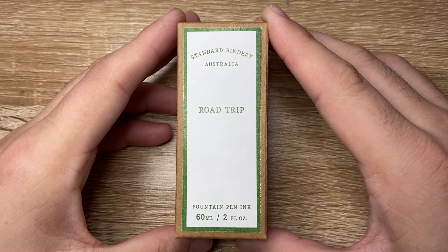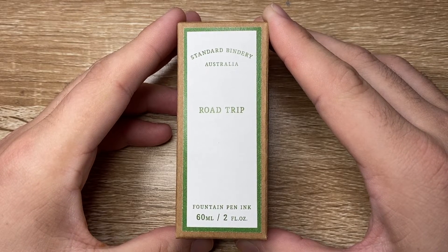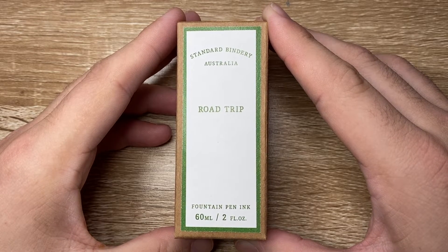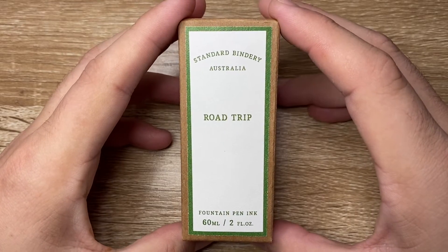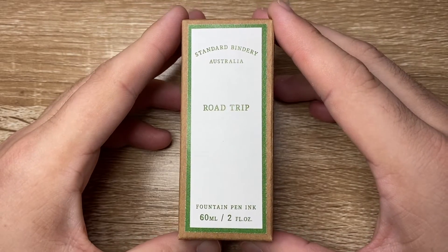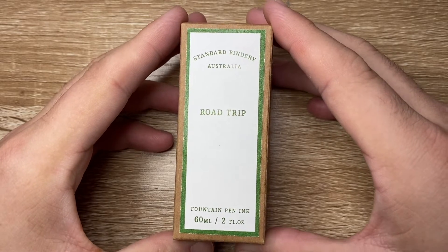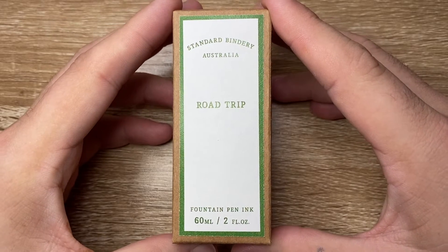Standard Bindery used to be Book Binders Online, and as Book Binders Online they originally had a range of inks which were really wonderful. I reviewed a couple early on and I think they were fabulous. They stopped producing the inks and then a couple of years later rebranded as Standard Bindery and have started producing their own products once again — notebooks, cards and envelopes, things like that, which I've also reviewed on this channel. And now they have a range of inks.